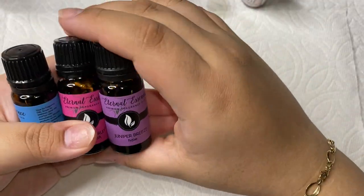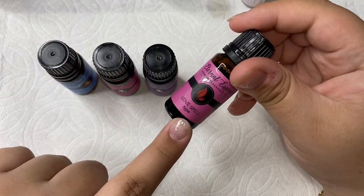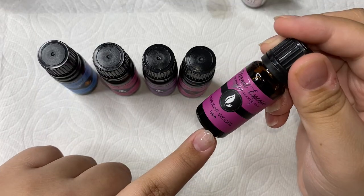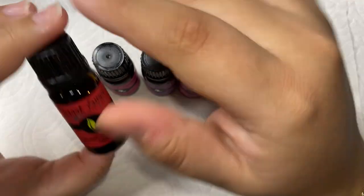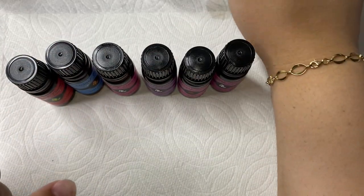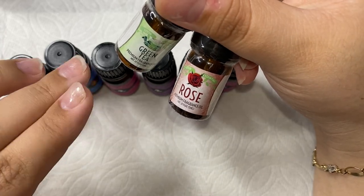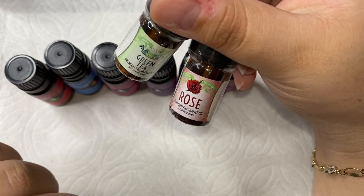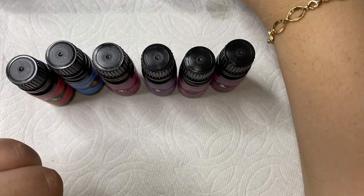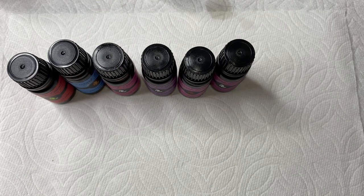I also have these super cool scents here — I'll link this kit down below too. They all come in a set: Bali, mango, passion fruit, guava, juniper breeze, love spell — which smells like Love Spell from Victoria's Secret, which is why I absolutely love it — twilight woods, and guava colada. I just got these and haven't even used them yet. I love all of them — every time anyone has purchased cuticle oils from me or gotten a free mini one they always tell me how amazing they smell.